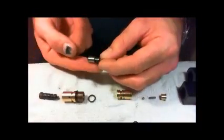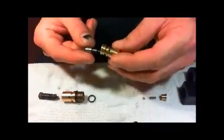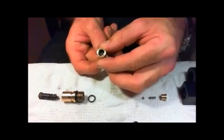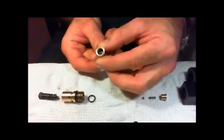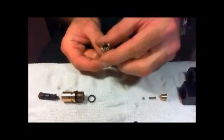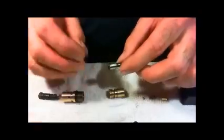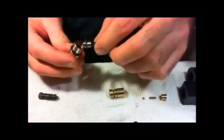This is the piston that comes standard in the BSA R10 and it basically goes into there and through the little hole through the seat. You can probably just about see it operating there — it just pushes the ball up and down to allow the air in and out and to cut it off. Then on the normal one there's an o-ring which sits around this, and then that slots into there.